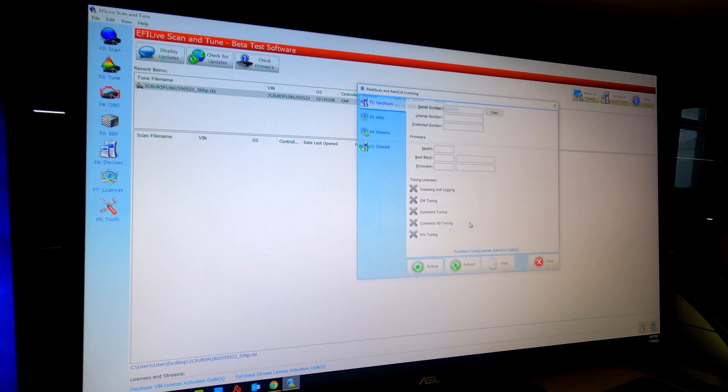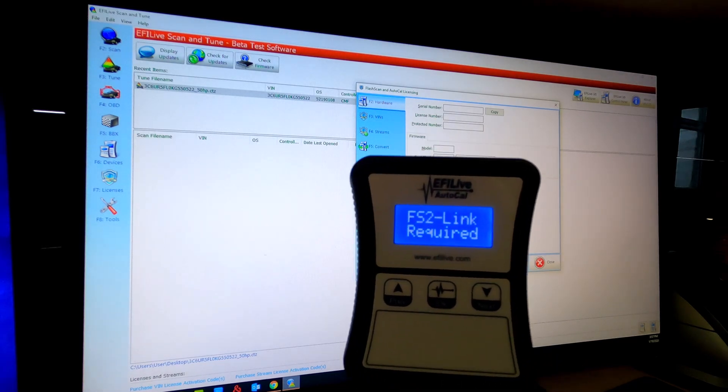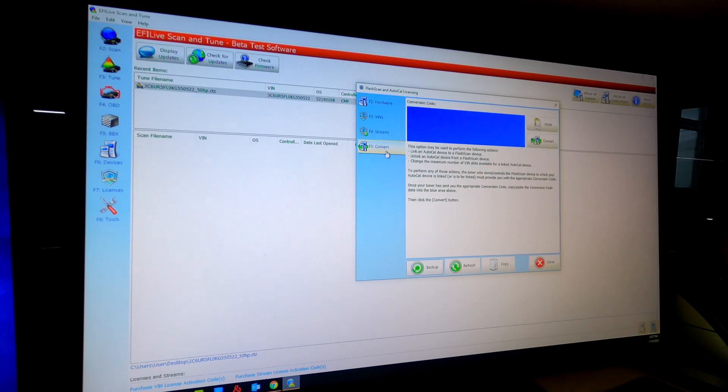Hit F7. It would help if I had an AutoCal plugged in — here's an AutoCal and a V2. Today we're going to plug in an AutoCal to show you how to link it. What you're going to see is FS2, link required. That means it's not linked to your tuner. So after you open F7 licenses, go over to F5 convert. This is where you're going to enter your code provided by your tuning company to link it to their FlashScan, which is considered to be the master device. Click convert and it's now converted.